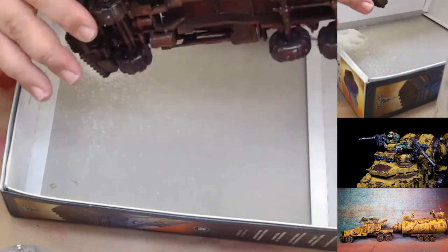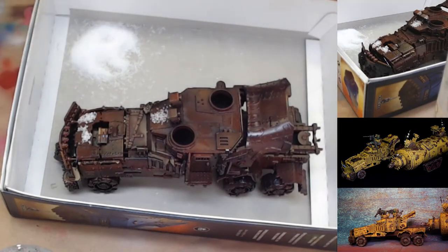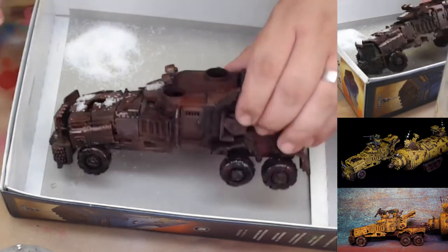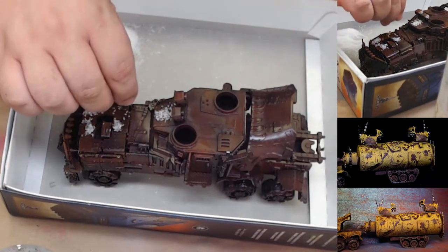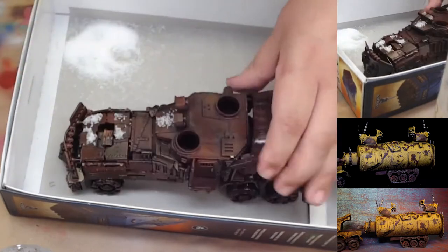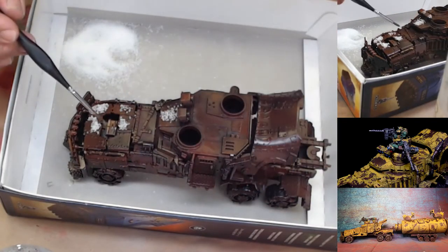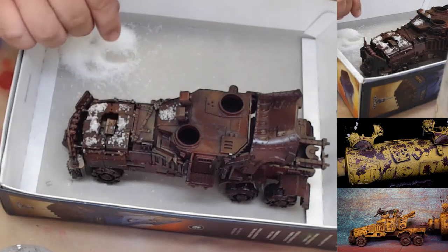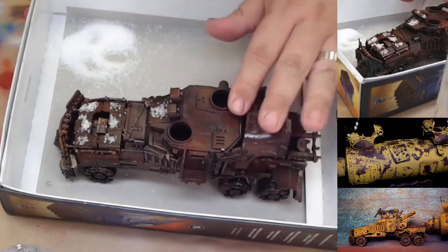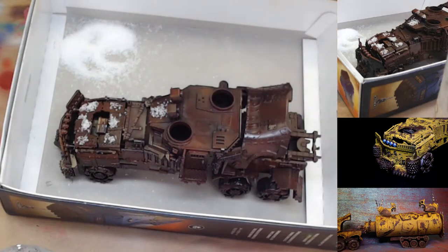Just shake off the excess as you go. Anywhere the salt is applied is where the rust is going to show through, so keep that in mind. I would advise putting more salt on the areas than you think you'll need, because a lot of it is going to fall off when you go to apply the hairspray. Go a little heavier than you think you need.